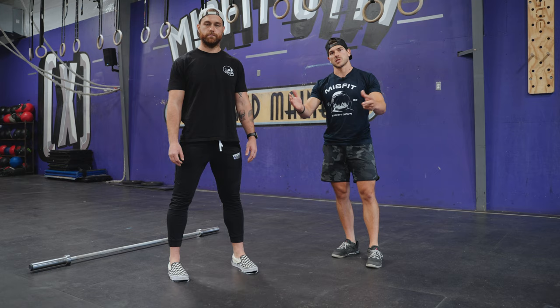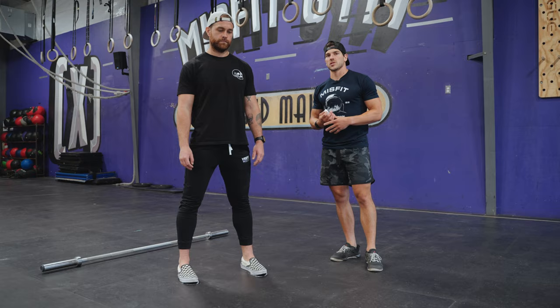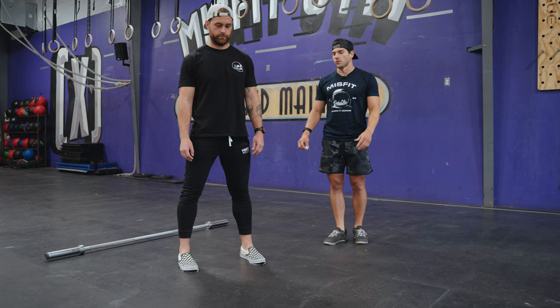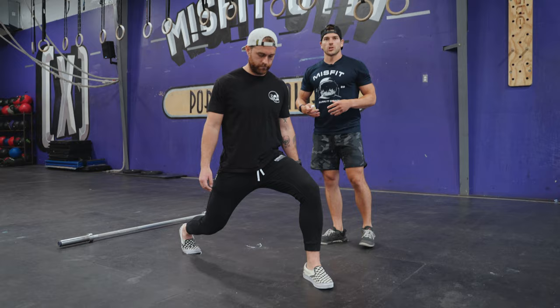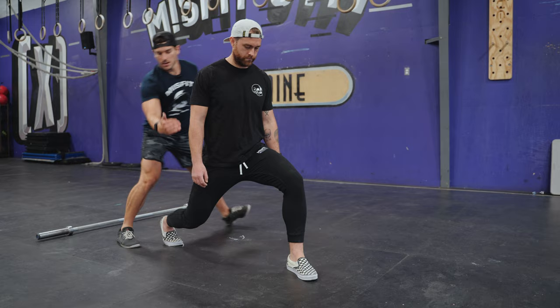The way that we have athletes find their receiving position for the split jerk is Drew's going to take one lunge step forward with whichever leg is his front foot. He's got his knee down and all I'm going to have him do is come out of that position about 12 inches or so. We make sure this position is good — here we've got that vertical shin, he's got a vertical thigh on this side, his heels flaring out.